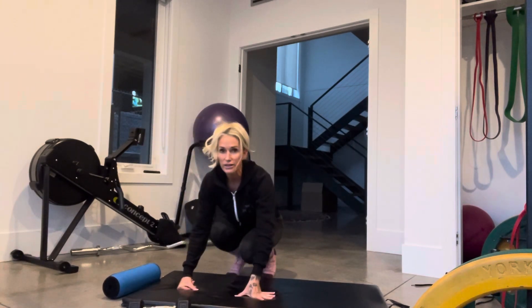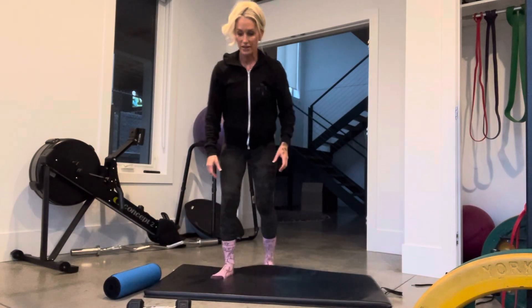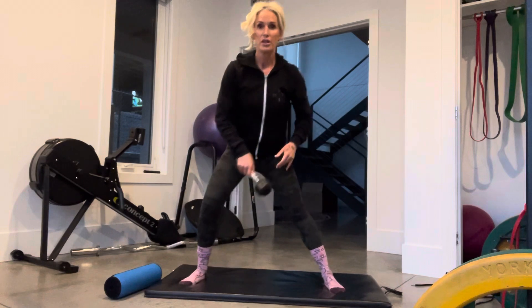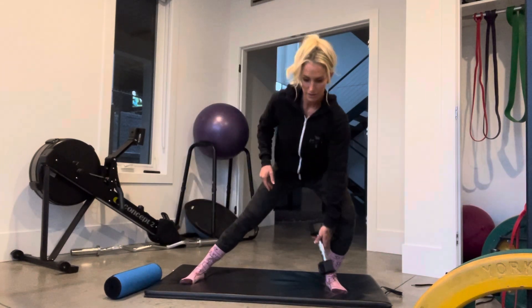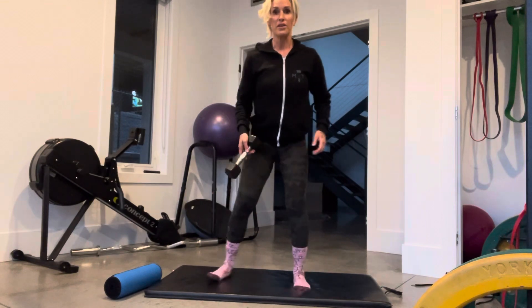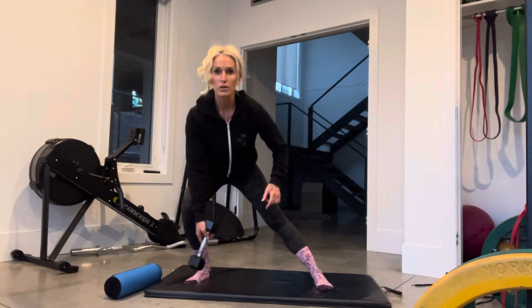The second exercise is going to be for your hips. We're going to just touch and touch — don't listen to my knees — touch, touch. Notice that my feet aren't too wide; if anything, they're closer.